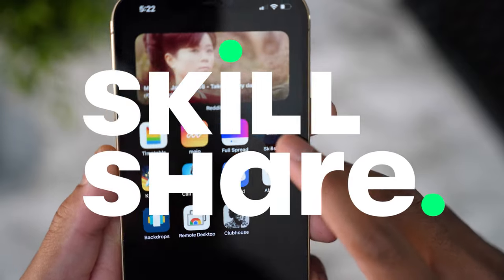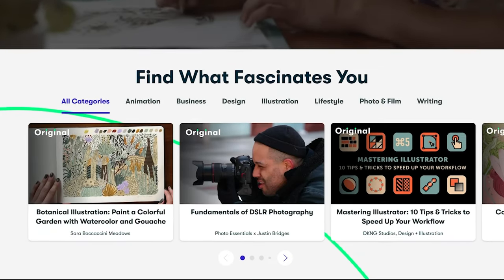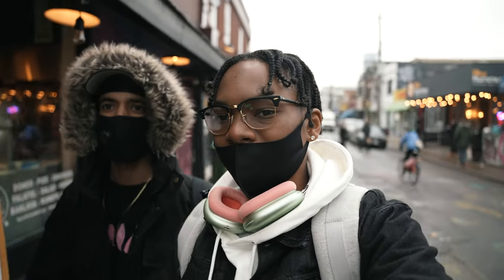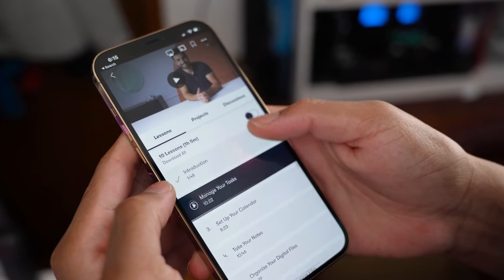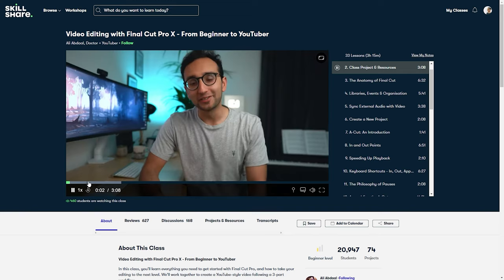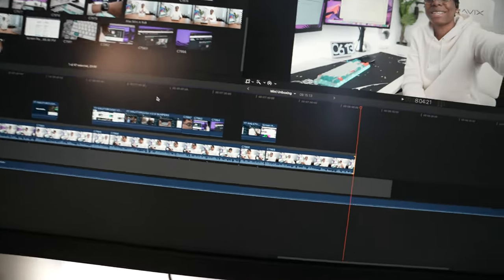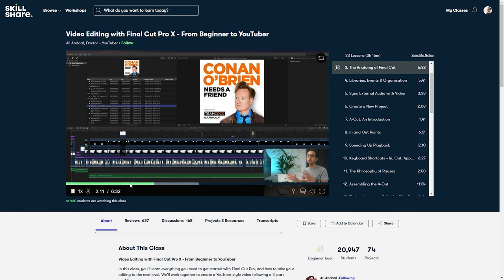I want to take this time to thank Skillshare for sponsoring today's video. Skillshare is an online learning community with thousands of inspiring classes for creative and curious people. For those of you who have been watching this channel for a while, you know I'm truly passionate about personal development and building new skills in everyday life, and Skillshare is a fantastic resource for both of those things. Skillshare has a wide variety of classes ranging from creativity to productivity.